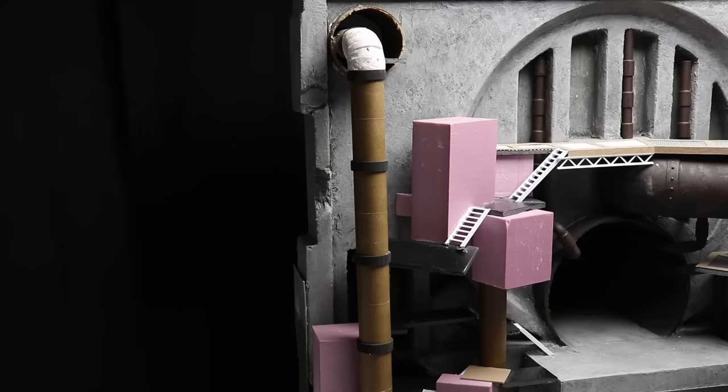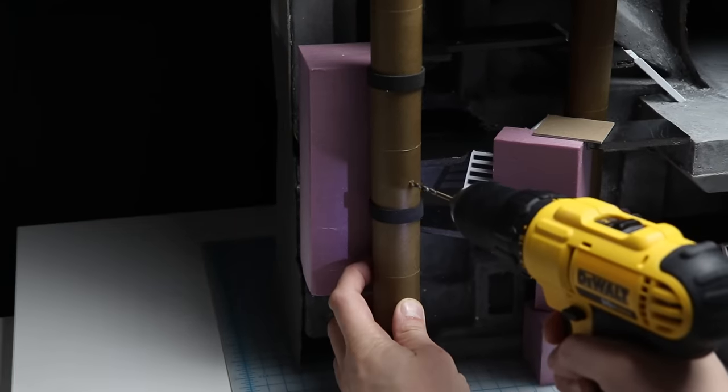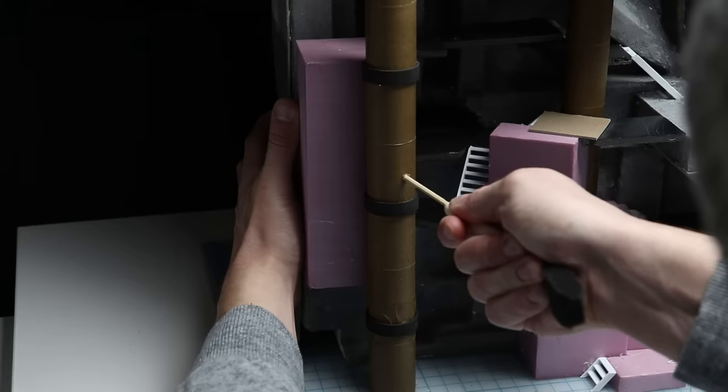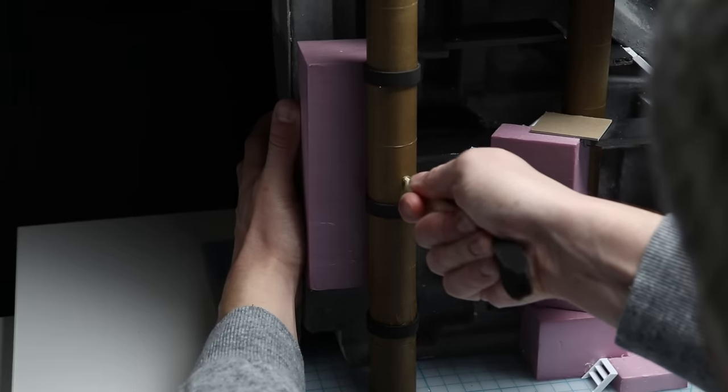Some things got bashed around a little bit during the international move. So at this point I started reinforcing the foam buildings by using kebab skewers, pushing them all the way through the backing styrofoam to add support. I should have done this from the beginning to be honest, but better late than never.